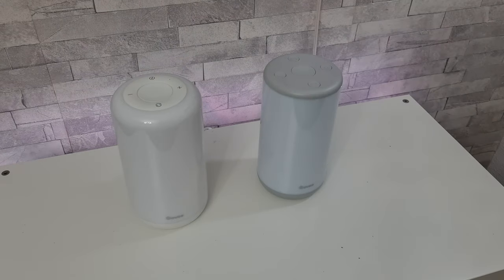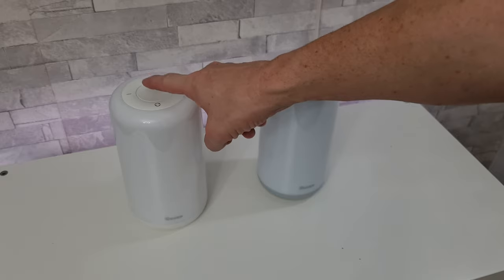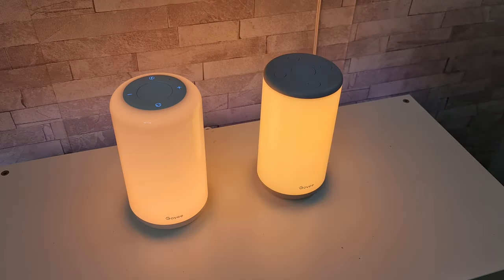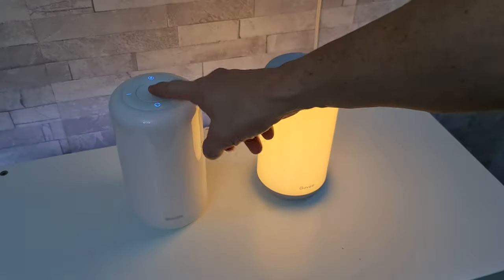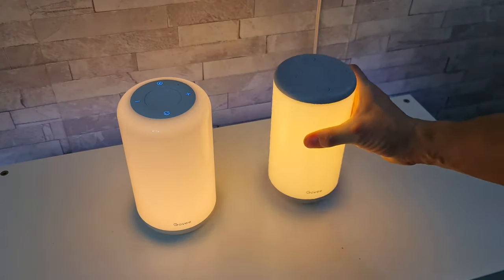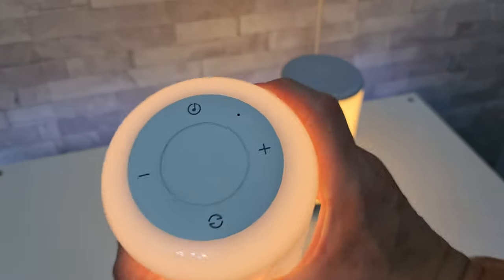I've got them both hooked up to the mains now — let's turn them on for the first time. The light version has a touch-sensitive button, but on the larger one it's a physical button. You'll notice the buttons on the light version do illuminate, but on the bigger one they do not.